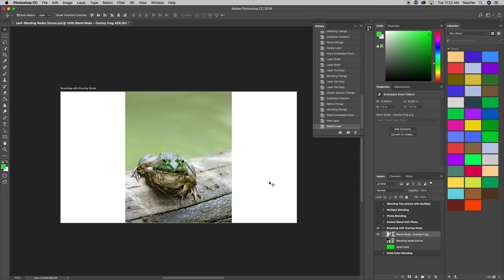Before we move on, this white bothers me a bit, so we need to change our artboard to fit the photo better. I'm going to go up here and select this tool, hold down my mouse, and choose the artboard tool. Then I'm going to select the artboard with overlay mode — that one there.